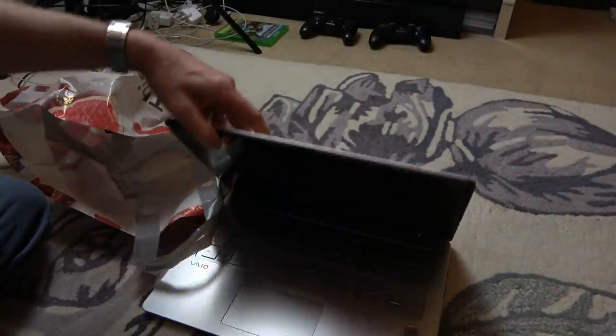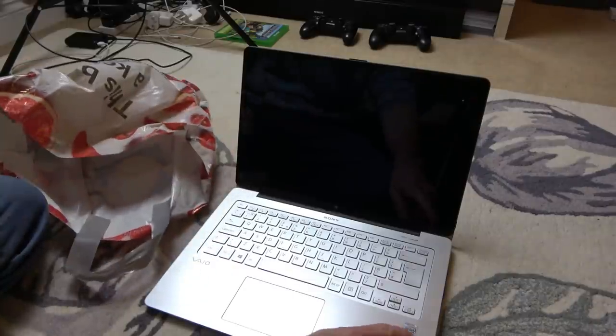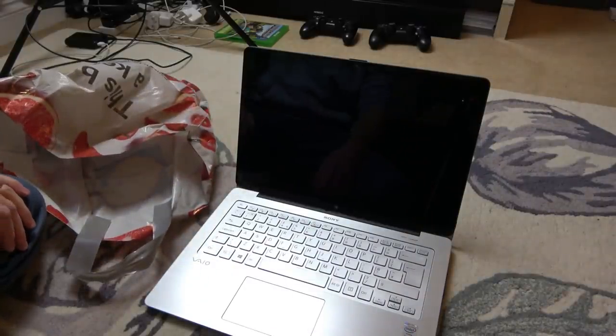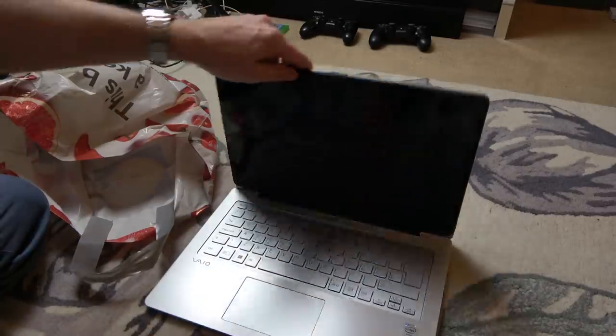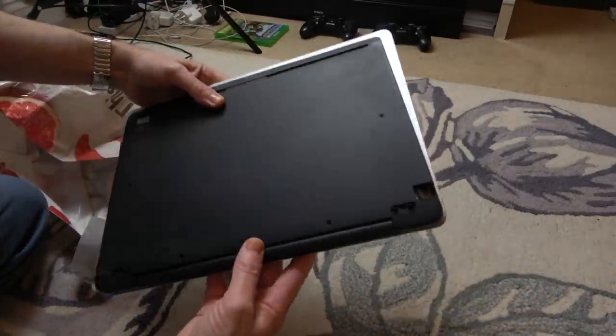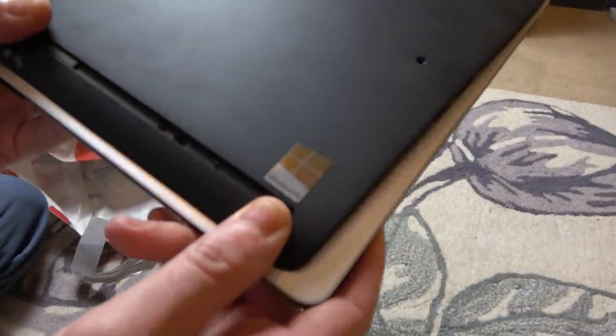It says in here Intel Core i5. I've got a feeling that this probably was quite expensive when it was new, but it does say Windows 8 at the back here so I don't think it is very new, but I reckon in its day it was a pricey laptop.